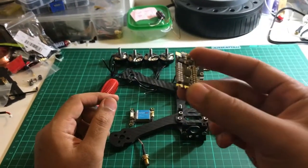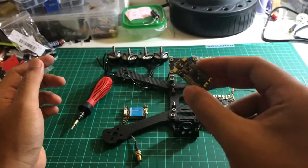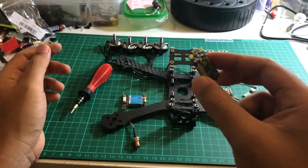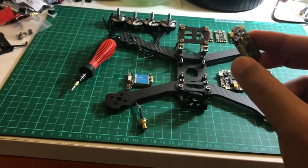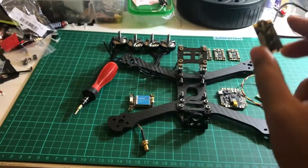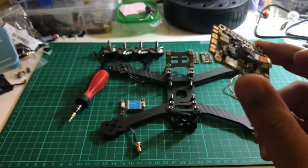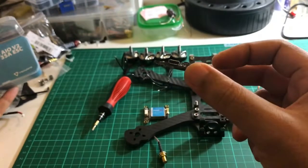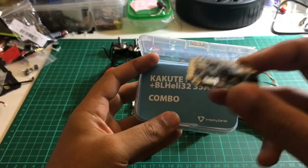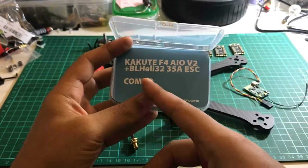I'll be using these ESCs — electronic speed controllers from Holibro — which have a capacity of 35 amps and use BLHeli S32 protocol. They came as a combo together with the Holibro Kakute F4 version 2 flight controller, which I mentioned in my previous post.